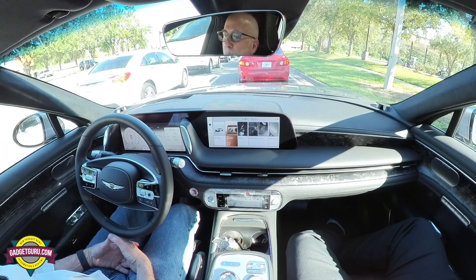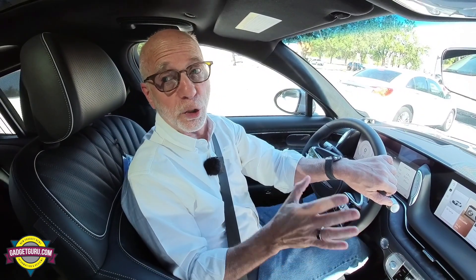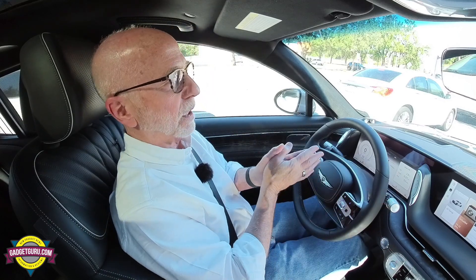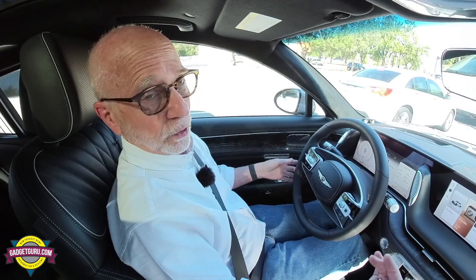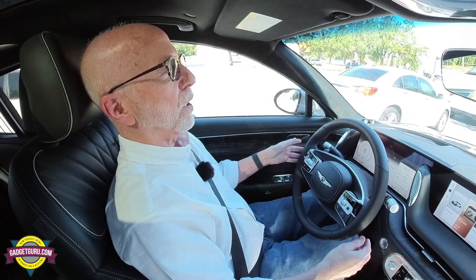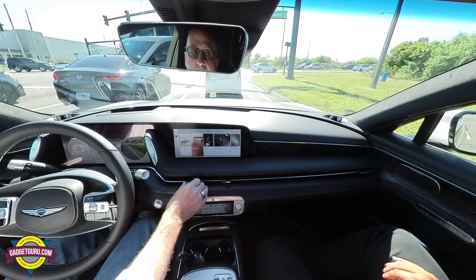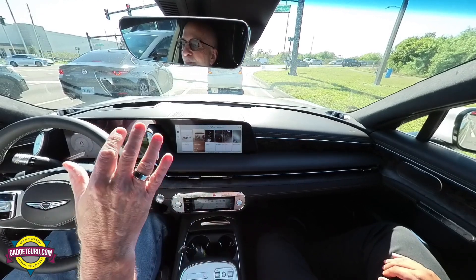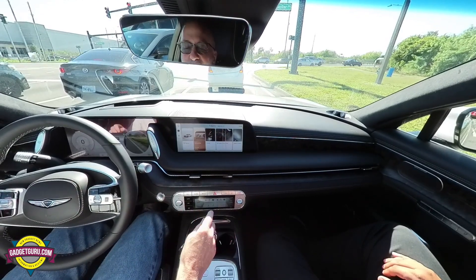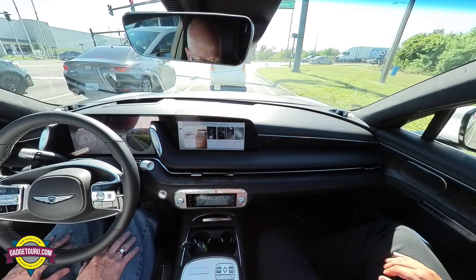That really is a nice feature. I need to understand this adaptive cruise, because as a senior citizen, whether I'm driving in town or on the highway, that's one of the most important safety features you can have. As you get older, your reflexes are just not the same. I also have to say, I love that this thing has just regular air vents. I have friends with new modern cars where to adjust the air you have to go into a menu screen — that's just no fun at all.